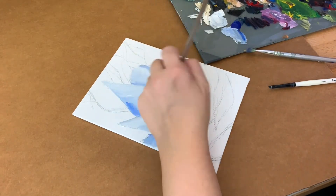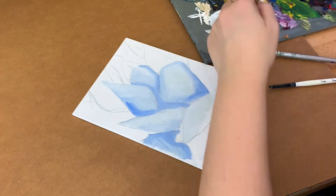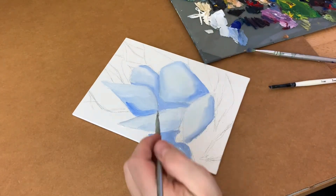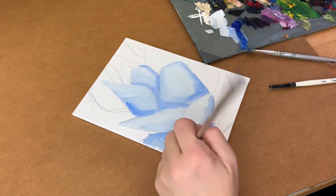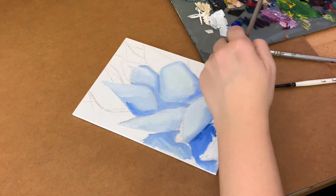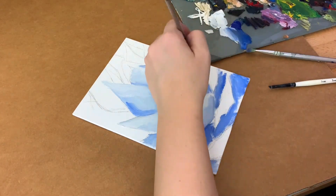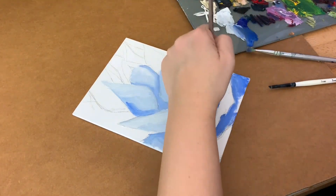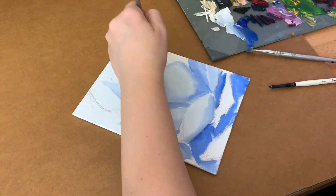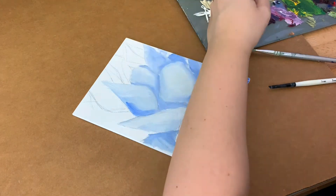So here's my first attempt at an in-process video. I don't usually paint on a desk — I have an easel set up but it's busy right now, and I wanted to try something a little smaller. Also, as you may notice, I'm left-handed and I didn't have my camera set up in the correct spot, so you see a lot of hand.